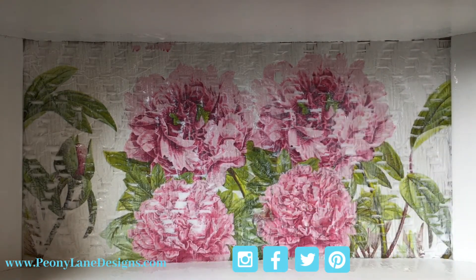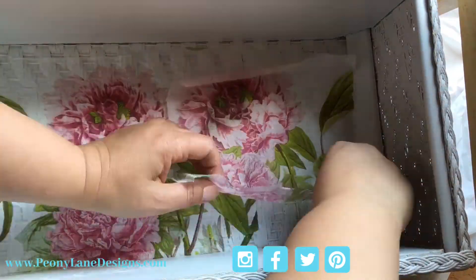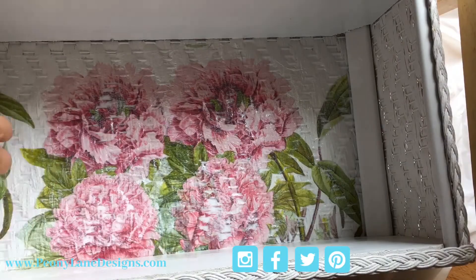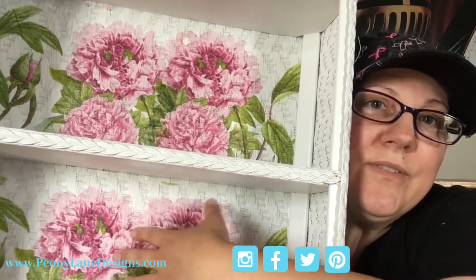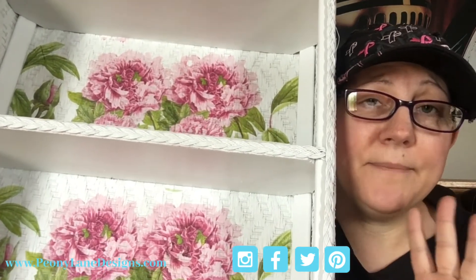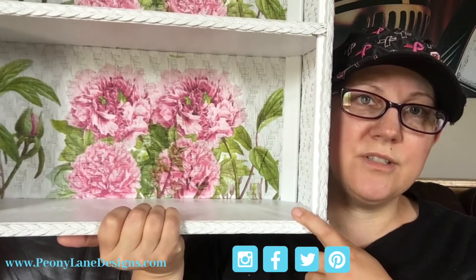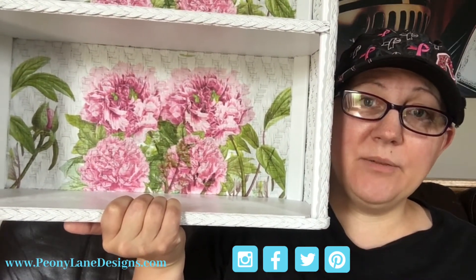We're going to let that dry, see if we missed any spots, and I'm going to get the second shelf done. And there you have it. Don't you love the way it just gets the texture of the piece that you lay it on? It's so cool. When you have a textured piece and you're like, what am I going to do with this? This is a really great option. You can find napkins in any color, any variety - you can do florals, modern, shapes. This went from something I hated a lot to something I really like now. I don't need one in my bathroom so I'm going to sell it anyway, but it's super cute now.